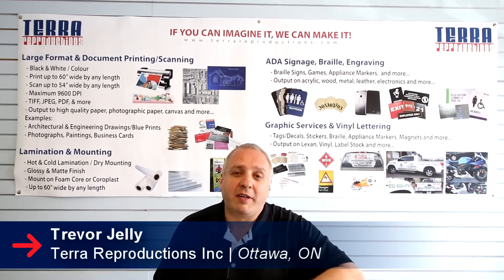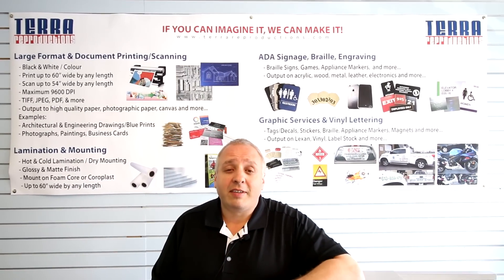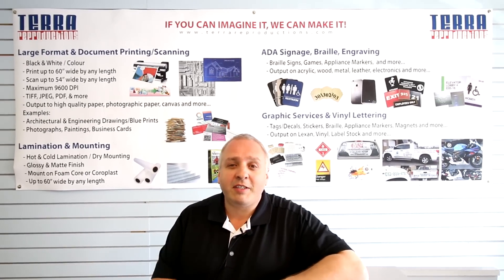Hi, I'm Trevor with Terra Reproductions. I'm the general manager here and I look after all of our sales and clients, and I wanted to welcome you to our shop.